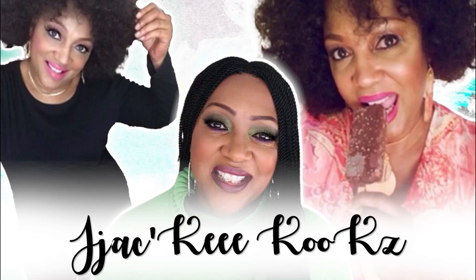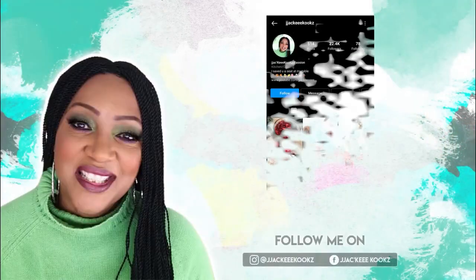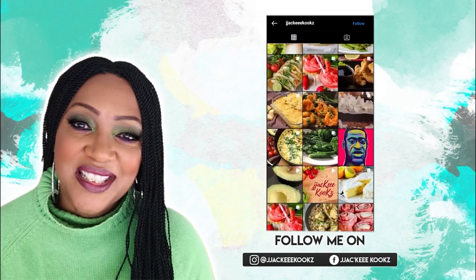First of all, thank you so much for stopping by my channel, Jackie Cooks. Good morning, beautiful people. I hope you are having a wonderful day. Welcome to my YouTube channel.